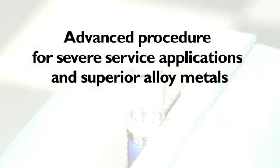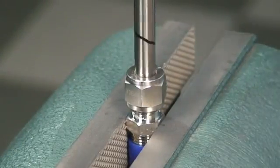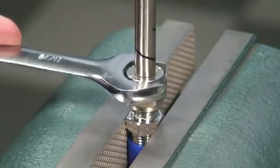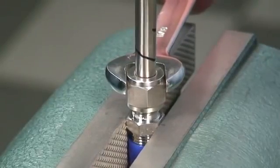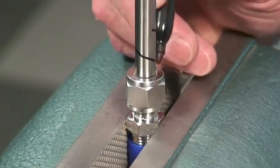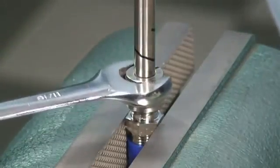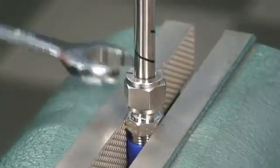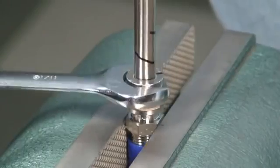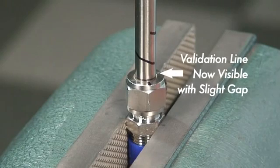Advanced procedure for severe service applications and superior alloy metals: for smaller fittings, beginning the procedure from a finger-tight condition is enough. For harder, exotic alloy materials and severe service applications, we want to begin the tightening procedure from a tube-tight condition. Tube-tight is defined as the point where the tube will no longer rotate and has zero axial movement. Tighten the nut until a tube-tight condition is achieved. Verify the tube will not twist, turn, or pull out. Now that we are at a tube-tight condition, apply the same simple procedure. Use your marker to make a line at the 6 o'clock position on the back of the hex nut. Using your wrench, tighten the nut 1¼ turns from the 6 o'clock position. You should again feel a sharp rise in torque. Confirm the reference line should now be at the 9 o'clock position. The validation line on the tube will now be visible out the back of the nut, with a slightly larger gap than in the original fitting make-up, due to starting at a tube-tight condition. Installation is now complete.